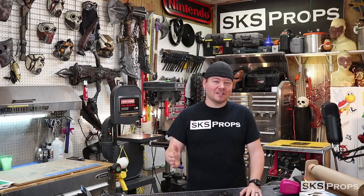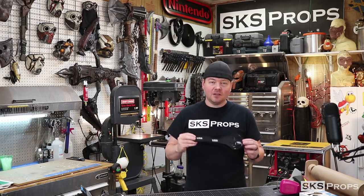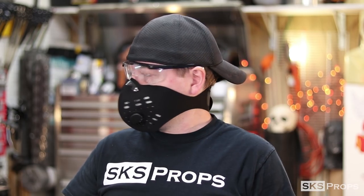Hey guys, Steve here at SKS Props and today's cosplay quick tip, I want to talk about respirators. I recently started using a new one in the shop from RZ Masks and I want to give you guys my breakdown of it. I was not sponsored by this — I bought it with my own money, so this is a true review.